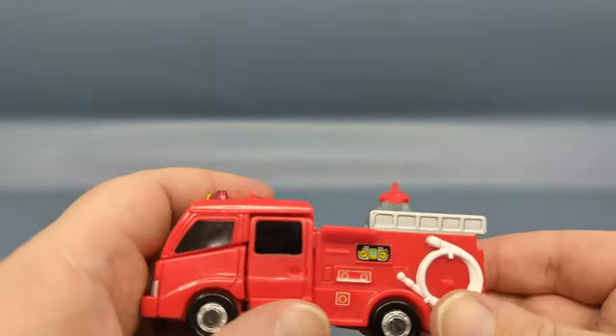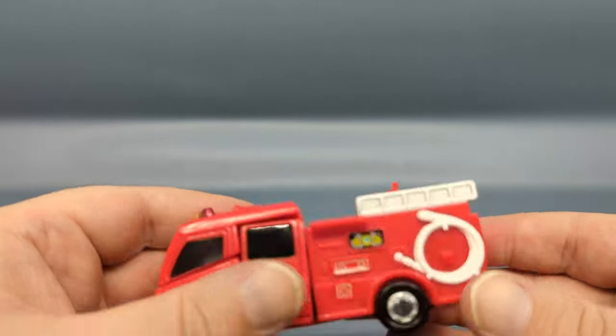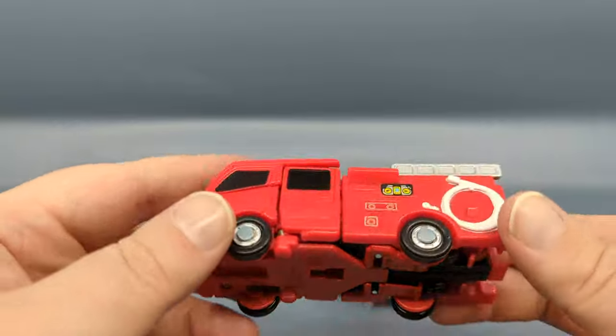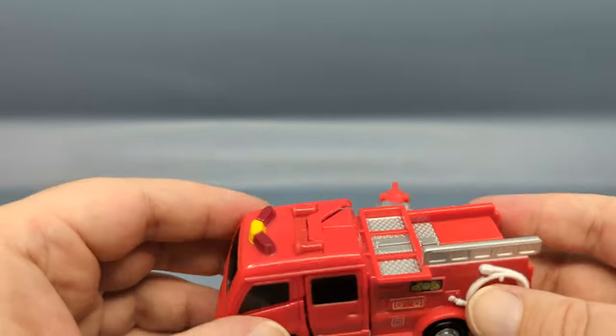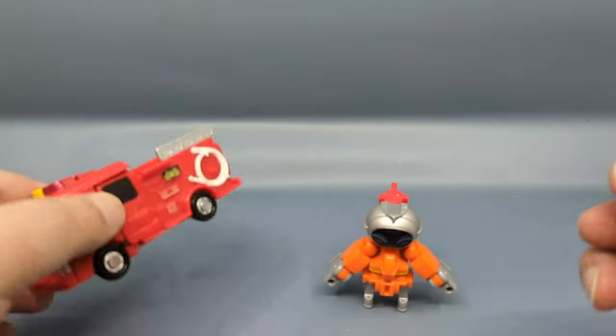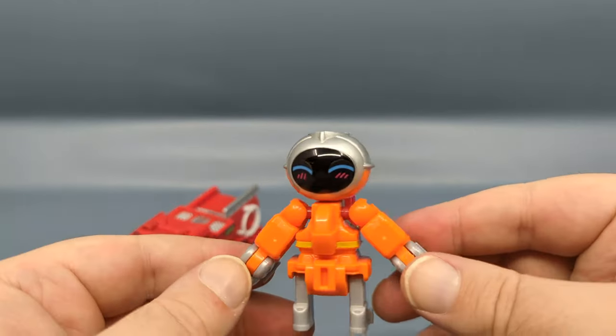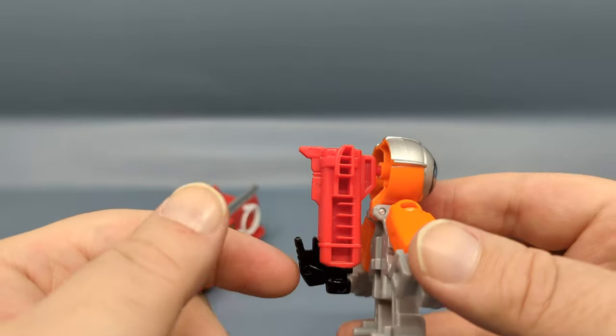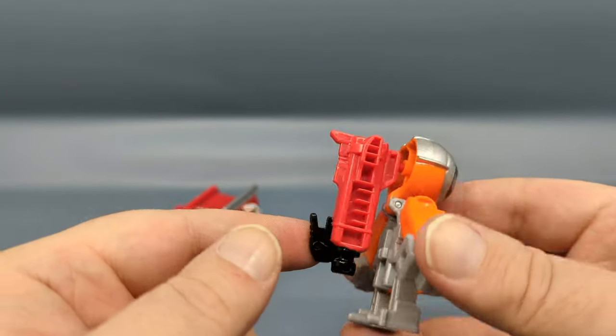Starting off with the fire engine — this is the Marita Fire Engine Type CDI. This is the main component: the torso, arms, and legs of the robot. And then we have the little partner drone named Mat.